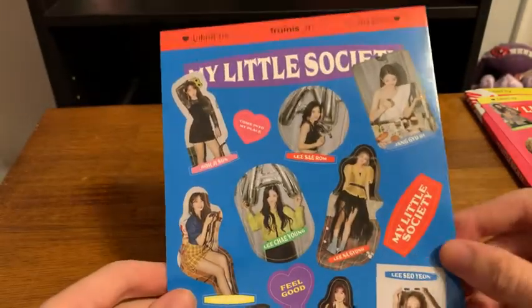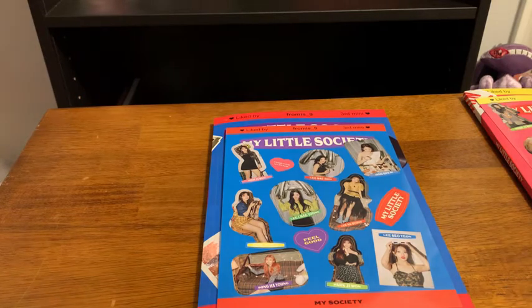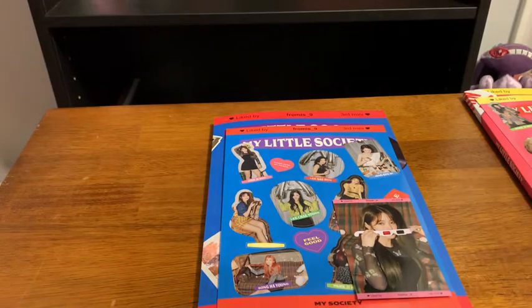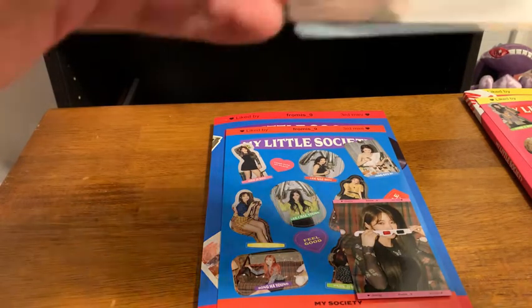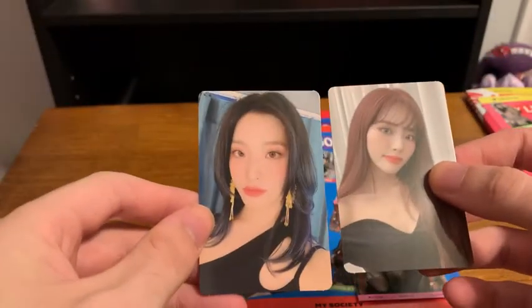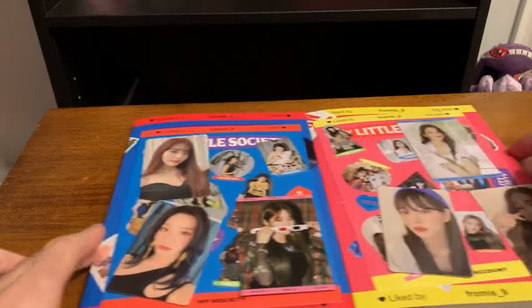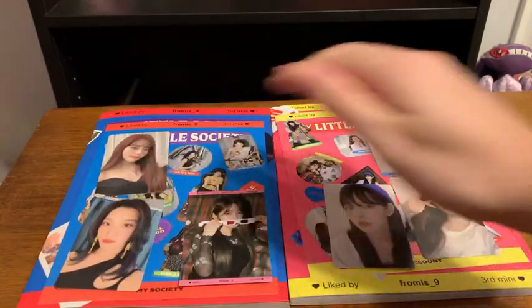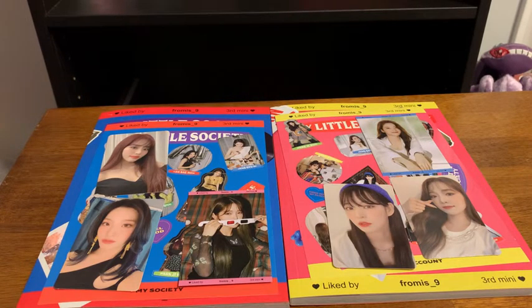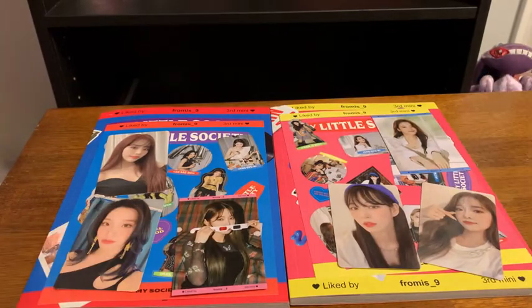So first we got the stickers — they are different from the other version. Then the profile card here — we got Gsun. And then the photo cards — we got G1. That's a good one right there. I'm pretty happy with my pulls. Obviously didn't get Nagyung, but I can probably trade or just buy her cards, since I think each member has four cards this comeback, plus one of these profile card things from each version, blue and pink.